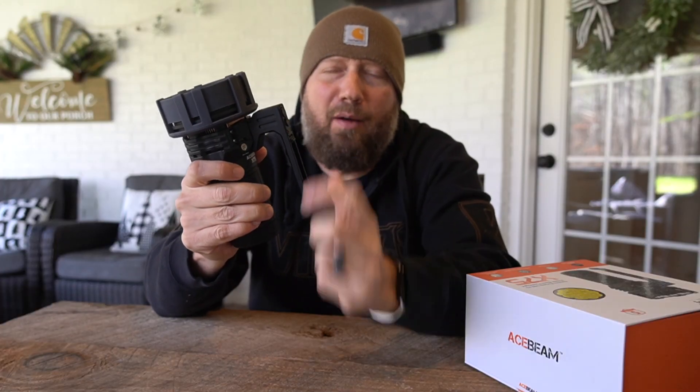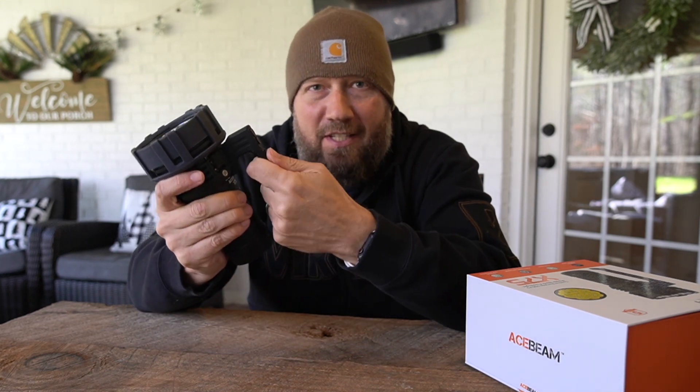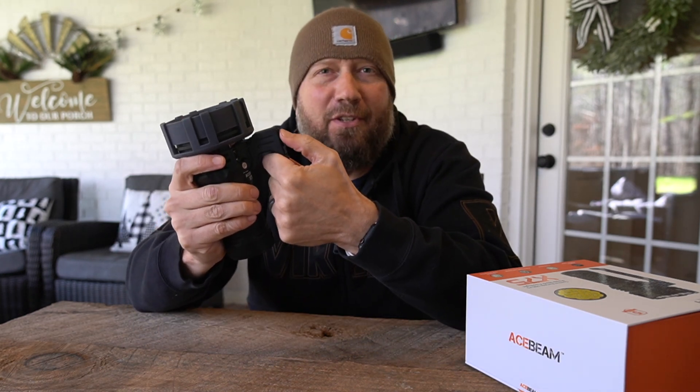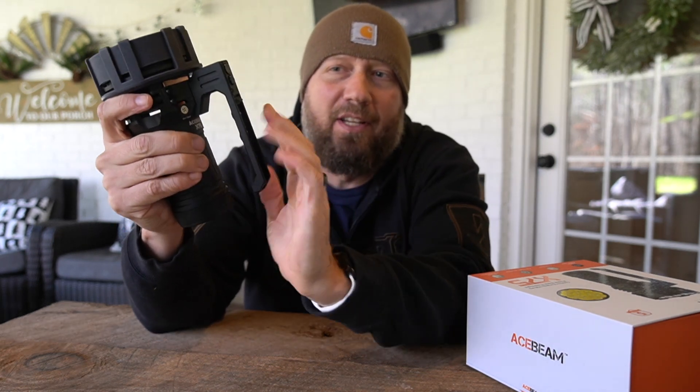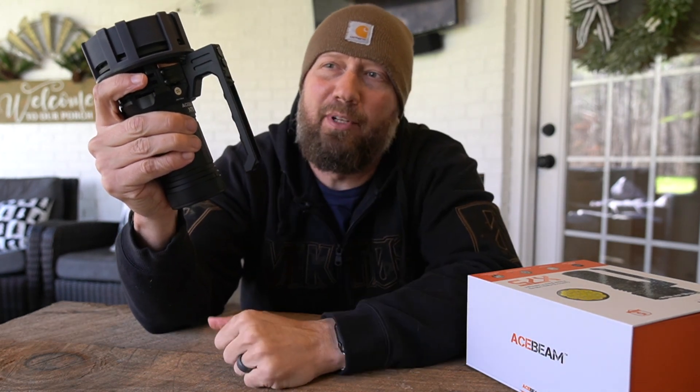So if you had this in a bag or wherever you want to keep it, you can physically and mechanically lock it out so there's no ability to push the buttons — literally the buttons won't depress at this point, because I think this switch actually slides up underneath them.